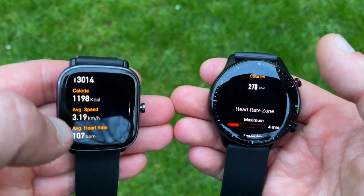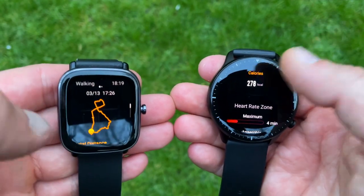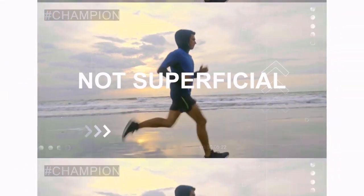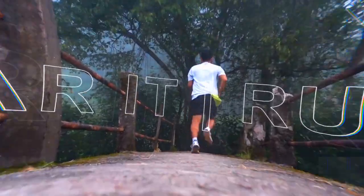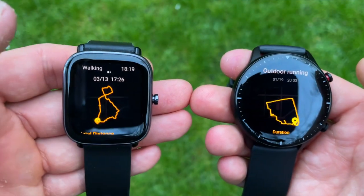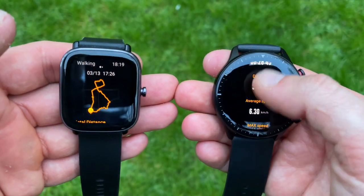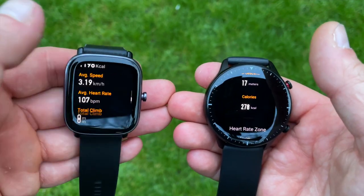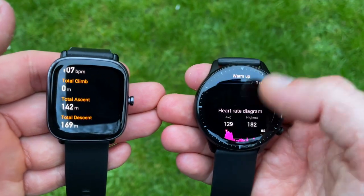We can see how these two Amazfit smartwatches perform in regards to accuracy of the heart rate sensors for runs and circuit workouts. We know there is a problem — a lot of smartwatch brands like Fitbit, Polar, and Garmin are not great at registering heart rate during physical workouts at the gym. I've put these two watches on my left and right wrists and wore the Polar H10 ECG chest strap while doing physical exercise including weight lifting.